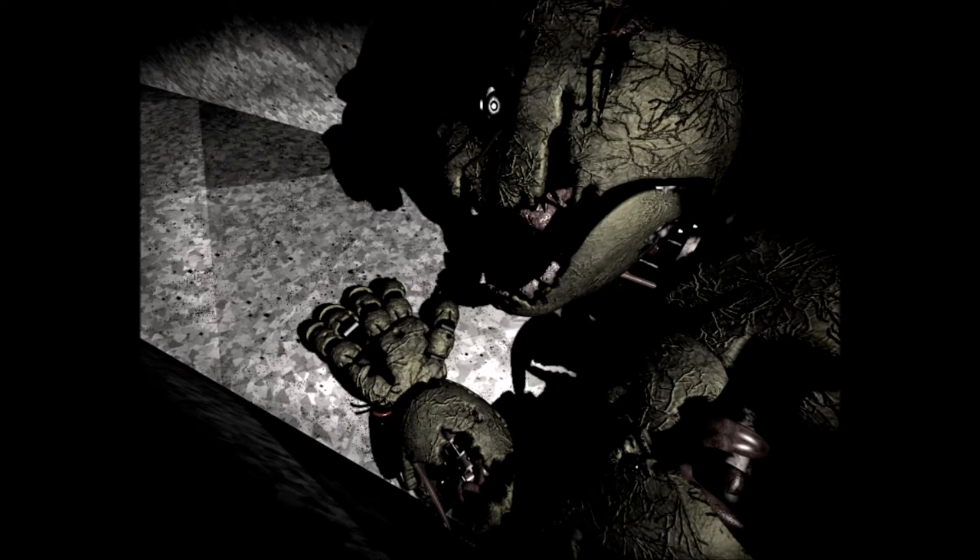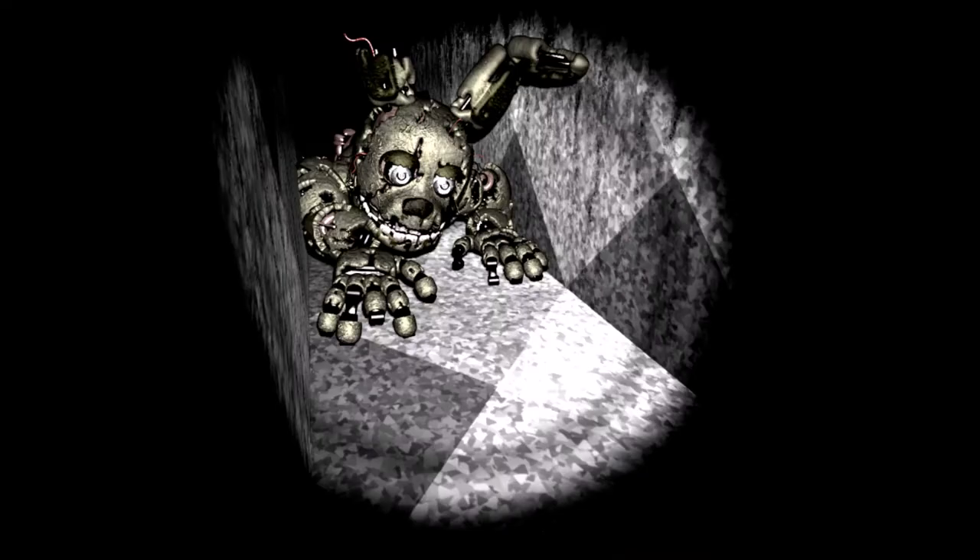We know that the Purple Guy put on the suit and used it to kill the children. There is some debate about whether he used Freddy Fazbear, Golden Freddy, or the Springtrap suit to murder them. My guess is that it was Golden Freddy's suit he used to murder the children, and the Springtrap suit was going to be used for later murders.